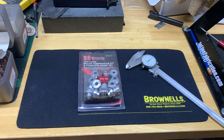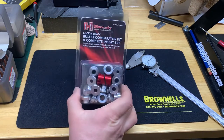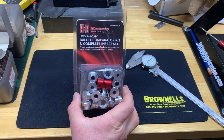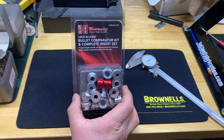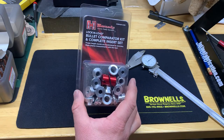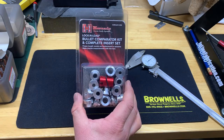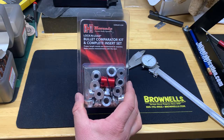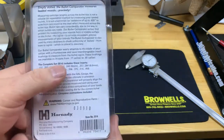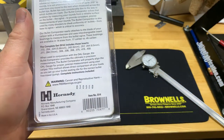Hey, what's going on guys. I got a box full of goodies from Brownells the other day and I wanted to do a video on the Hornady Lock-N-Load bullet comparator kit and complete insert set. I've always wanted one of these, never got around to buying one. I went with the complete set because the basic set doesn't have all your different calibers, and I tinker around with the 20 calibers and some other ones that aren't in the basic set.